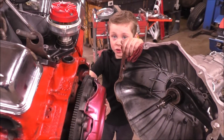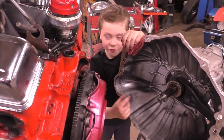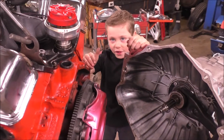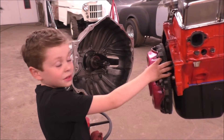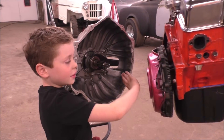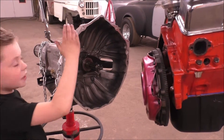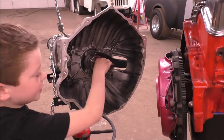The flywheel and the pressure plate are bolted onto the crankshaft. These turn while the engine is running. The clutch, sitting between the flywheel and the pressure plate, is connected to the transmission by these splines.